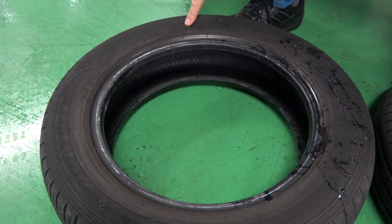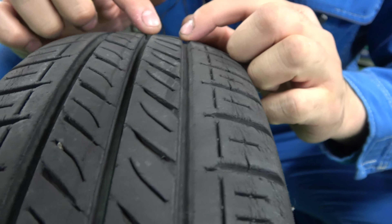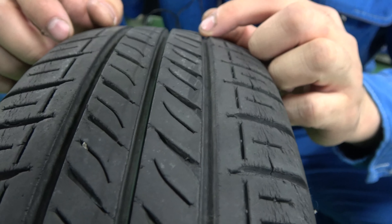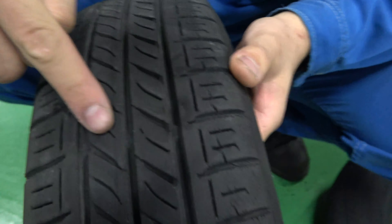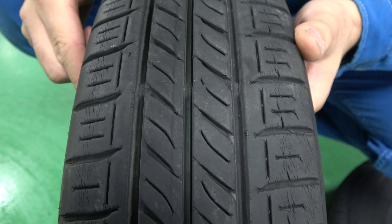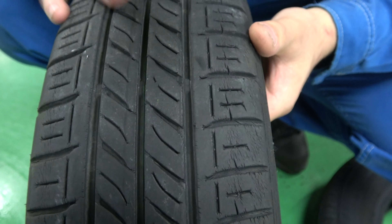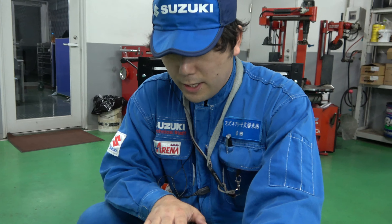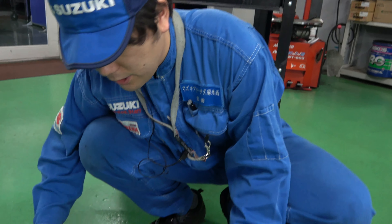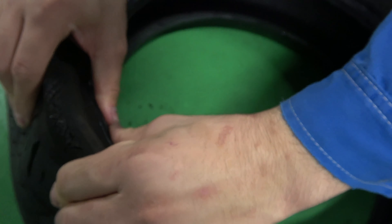これは製造年が結構古いタイヤです。溝で言うとだいぶ減っていますが、車検の基準的には全然溝は残っている状態です。スリップサインもまだ出ていない状態になります。パッと見、お客様もまだ溝があるから大丈夫というお気持ちでいらっしゃったんですが、この横の部分を潰すとひび割れが入っているのが見えますかね。